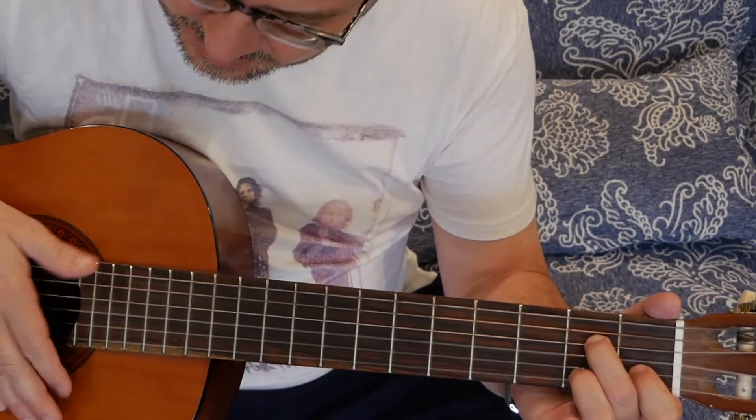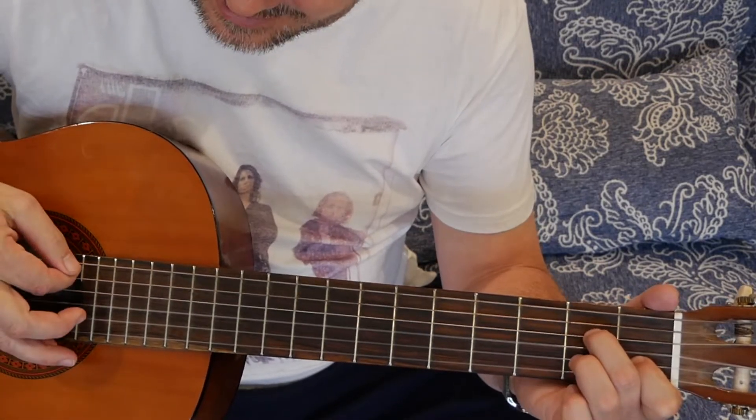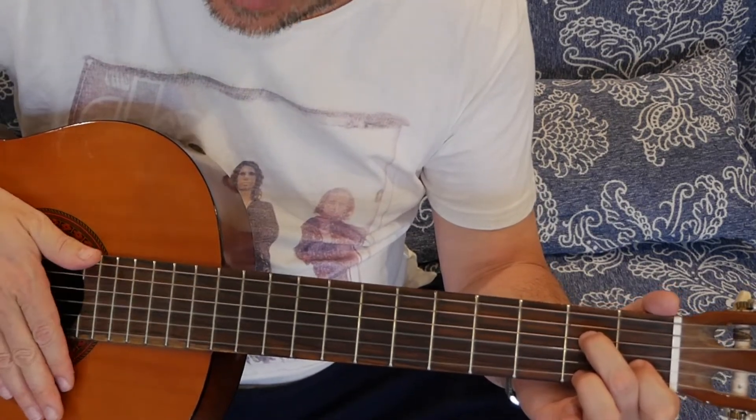The other thing you want to do is a nice sharp downbeat — one, and two, accented. Cut it off.